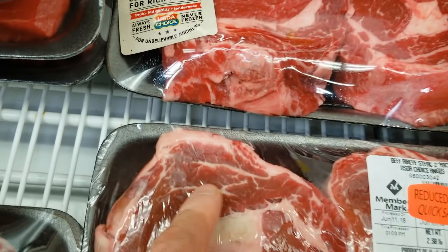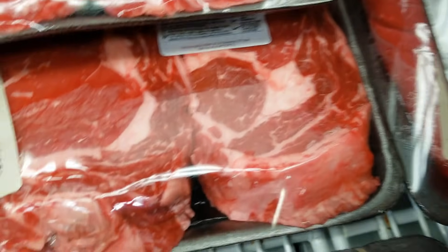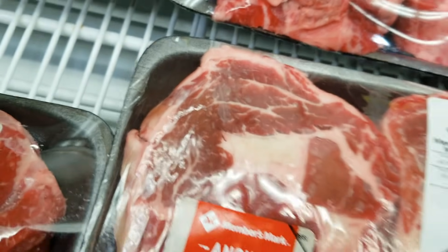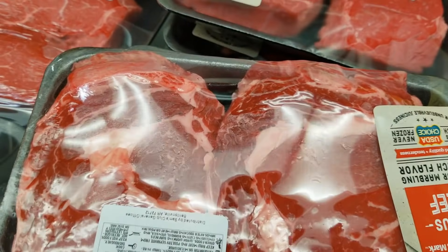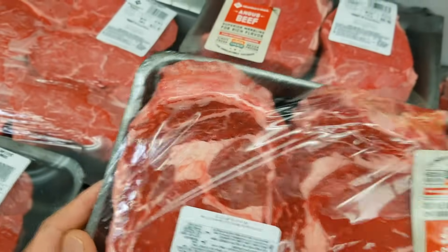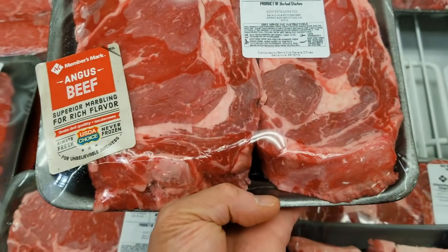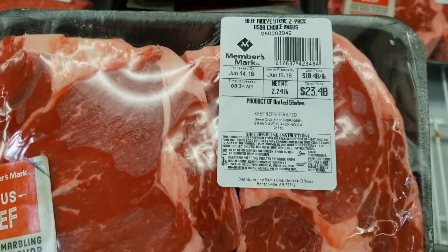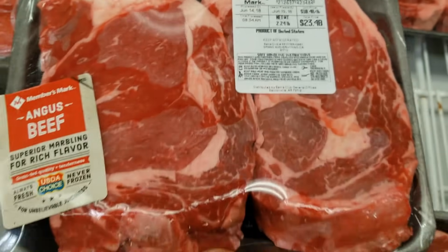This one looks very good. Look at this one here — very nice ribeye cap. This one has one good piece; the second one's not so good. Kind of looks like this one's the best one. Nice marbling on the ribeye cap right here. And this is a one and a quarter inch or 16 ounces — about 2.24 pounds, so it's about a pound for each steak.